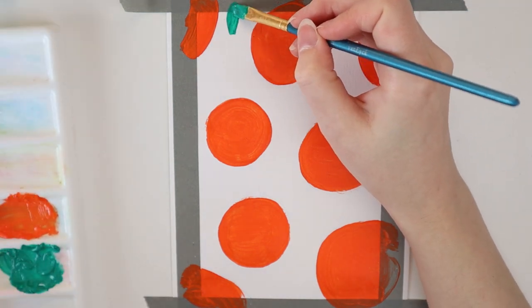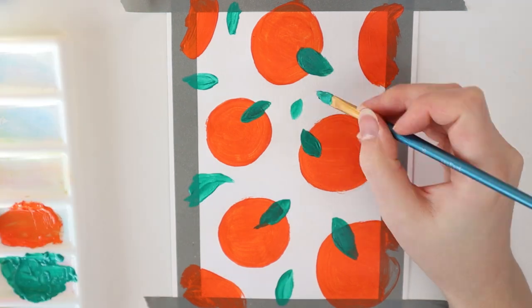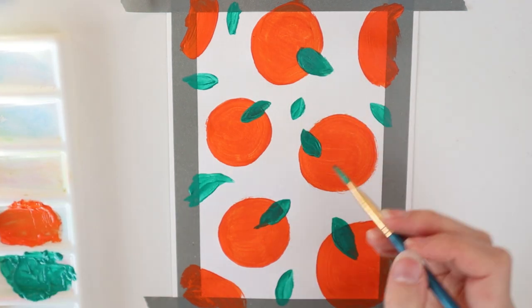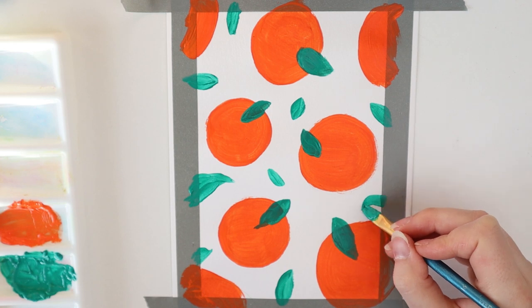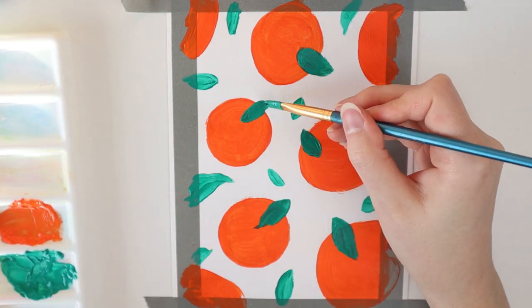Then, with a smaller paintbrush, I will paint on the leaves. I also add some extra leaves in the white space on the paper. Try to be creative with this one — fill in the places you think need something extra.